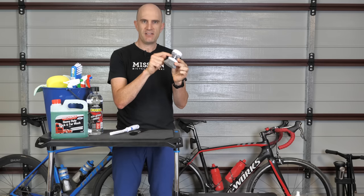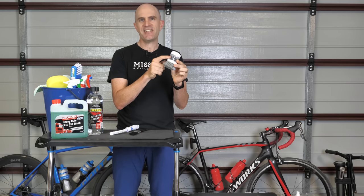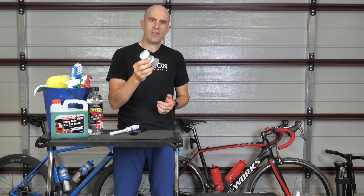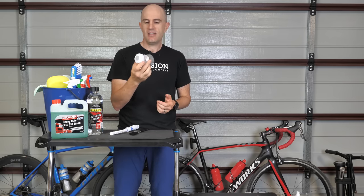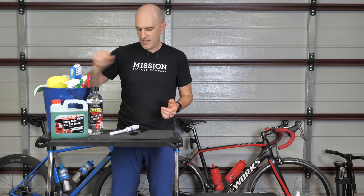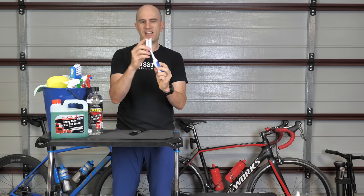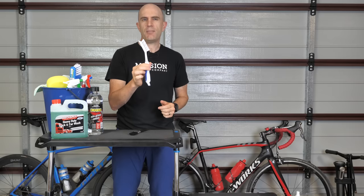Next is this little gem — a scrubber with a dispenser compartment. You can put degreaser in here or just standard wash, and it has a little stiffer bristles, so it's good for chainrings, jockey wheels, chains, and cassettes. That goes in the pack for $1.50. Next up we've seen these brushes in all the commercial bike wash kits — a stiff bristle grout brush at $1.50, good for cassettes.